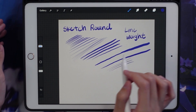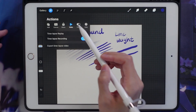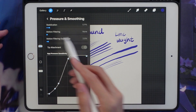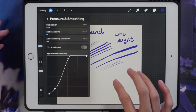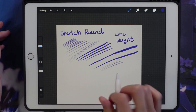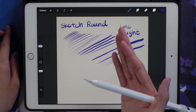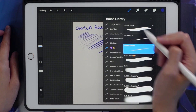I prefer using shapes and blocking things in, which is why I prefer a painting style over a line art style. Let me show you the pen pressure curve quickly — I also have a bit of stabilization on because I have jittery hands. If you're doing line art in Procreate, you can turn stabilization up more. I don't like the streamline function — I prefer the stabilization tool, which is more like what you'd find in Photoshop or Clip Studio Paint.